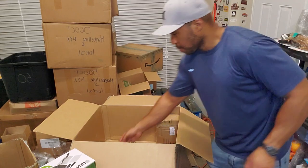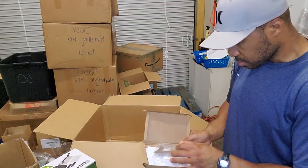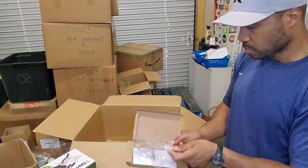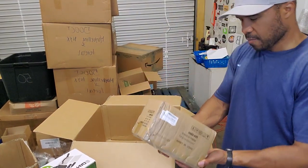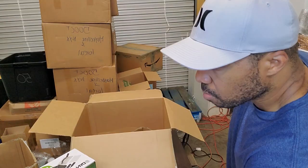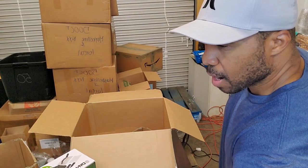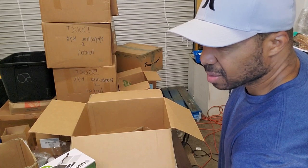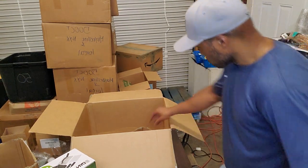I might have to give some of this stuff a different name when I go to list it on eBay. Next is just a stainless steel house number — the number one. I didn't think I'd get much for it, but it's actually still selling on Amazon for $16.99. That's crazy — the sales rank isn't that good, but $16.99 is ridiculous. I probably won't get that much for it but good to know.